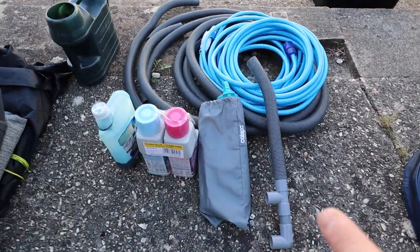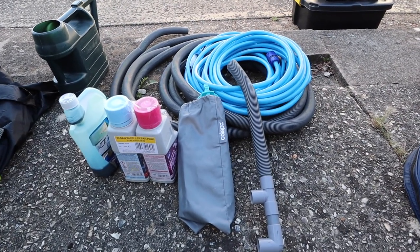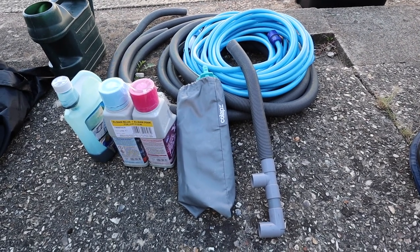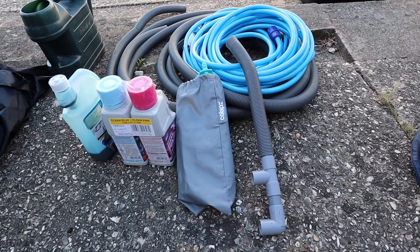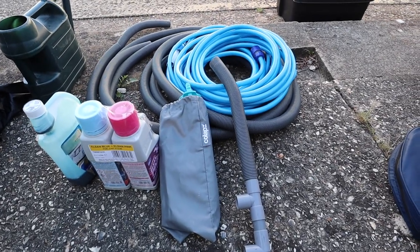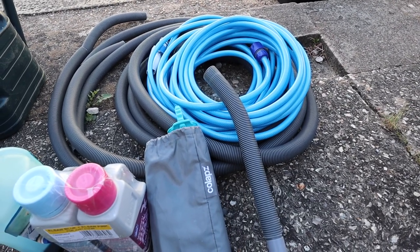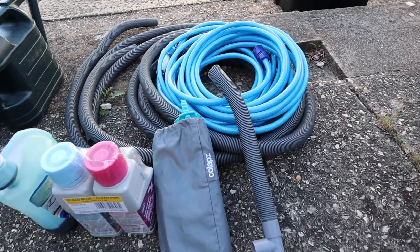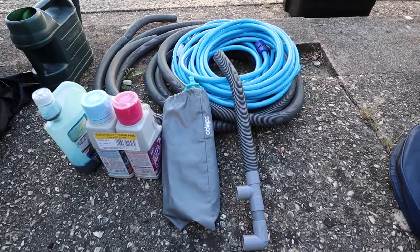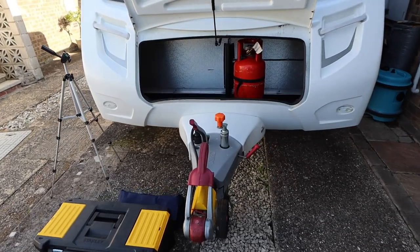That does leave some other things that we need to find a home for, such as all this water equipment. I'm really interested to know - what do you guys do with this stuff? Do you worry about it being in bags or in boxes, or do you just leave it loose inside? If you can leave us a comment below, that might help us decide what we do with this. For now I'm just going to try and be as neat as possible, but I would like to get some kind of carry bag - probably two, so I can keep the wastewater and the freshwater pipes separate. That feels like good water hygiene to me.